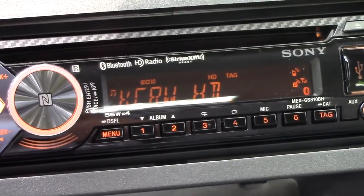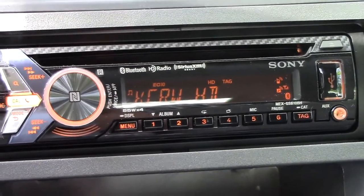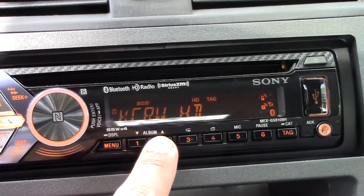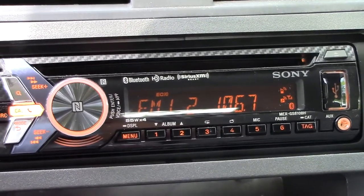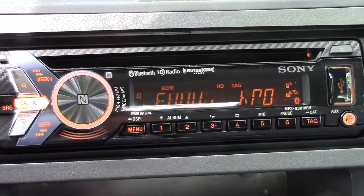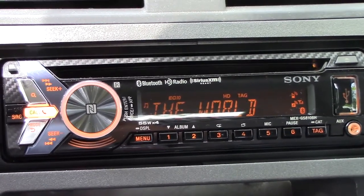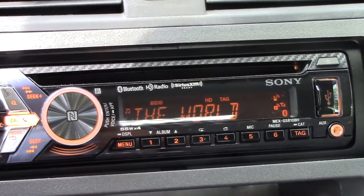I've got some glare over here but you can see that HD tuning is good right now. If you want to see how long it takes to transition from regular analog to digital, I can just flip a channel here. So I'm on KROQ — give it a second — we get the text and then now the HD signal. Let's go back here. KCRW. And there you go. The HD radio signal sounds very clean as you might imagine since it's digital.